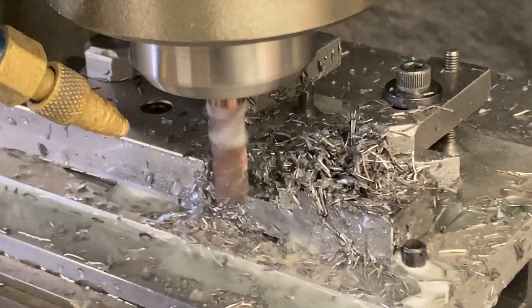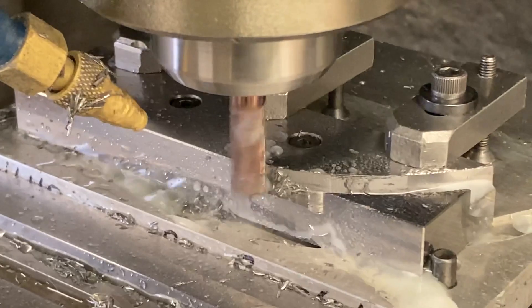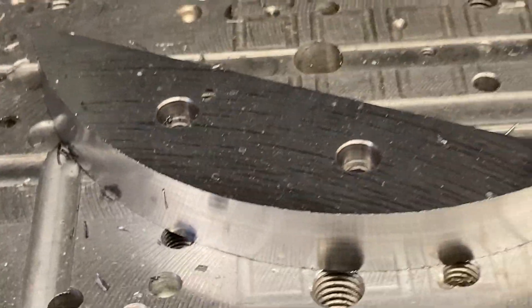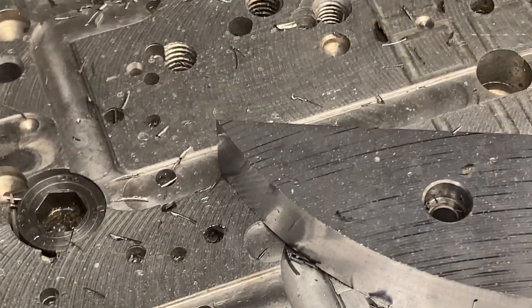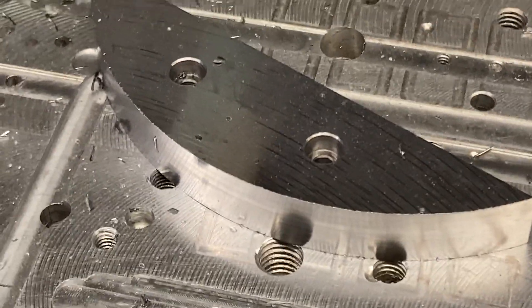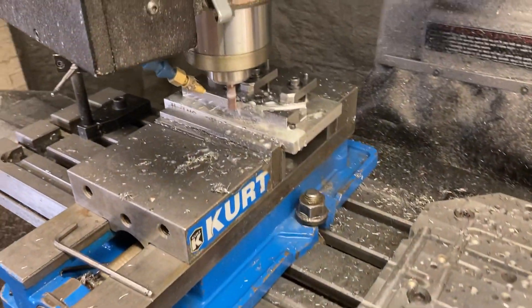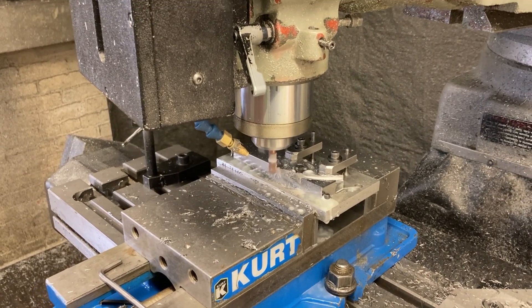We're already over 10 minutes here. This thing will take a couple rough passes, a semi-finish, and finish passes. Then we end up with this guy right here — that's what it looks like. We'll take it over to the deburring wheel. Nice, smooth, soft edges. That's that right there. Signing off from Titan Machine Tool — machining 440C stainless steel today. Check you out later.